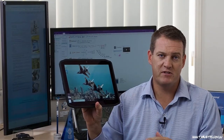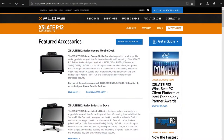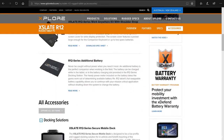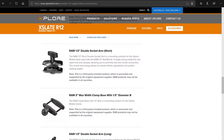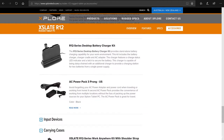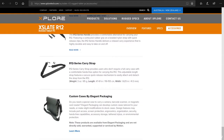It also fits very well the model of what we call consolidation devices. In other words, this R12 can become your sole computer. You can dock it in your office using one of the docking stations available for it, add carry attachments, or mount it in machinery or on vehicles. It is powerful enough with its i5 or i7 processor to replace your desktop machine in most scenarios.